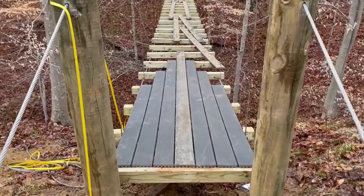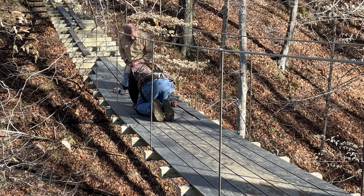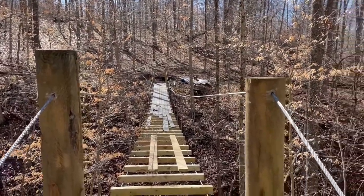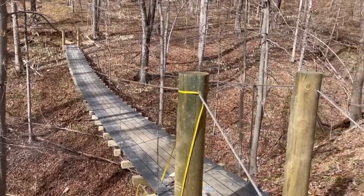The initial Trex boards were put on — they're 12-foot boards. The cuts were staggered so the rest will all be 12-foot segments. We went down the center to start and used hidden fasteners. All the boards are installed and cut at the end.